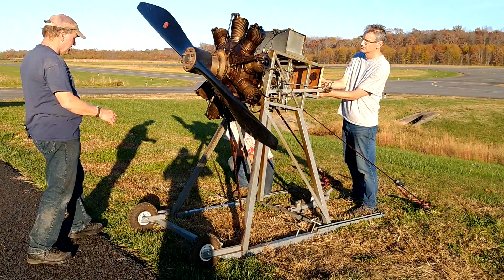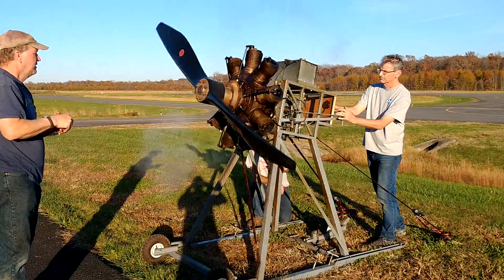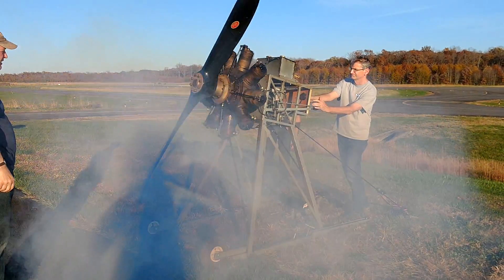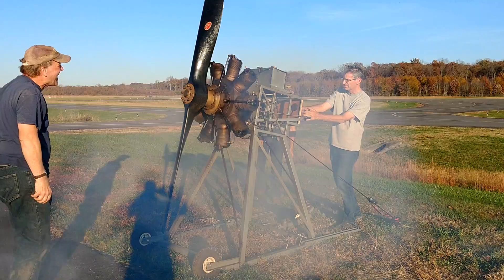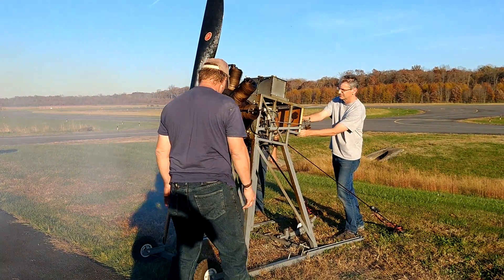All right, fuel off, switch is on. Okay, here we go. I brought it up to about half. It smells good, man — I love the smell of castor oil.